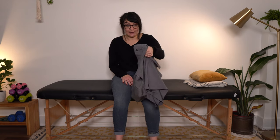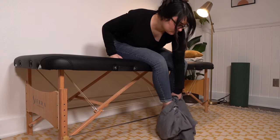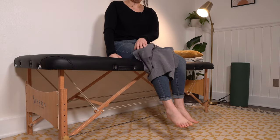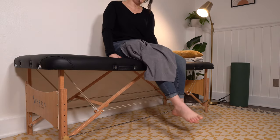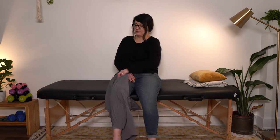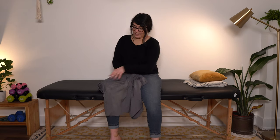You're going to open up the shorts leg, bend down and scoop that leg over your affected foot. Pull up, and then pull it up underneath your affected leg just a bit.